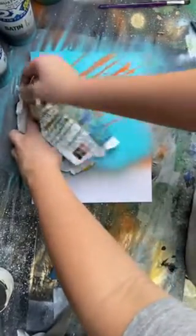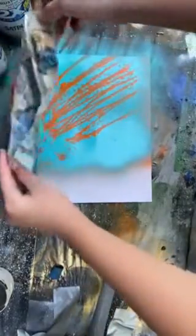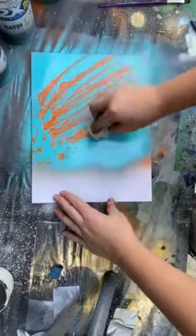Look at it, and if it's good then leave it. You want to do some touch-ups — just dab it here and there.